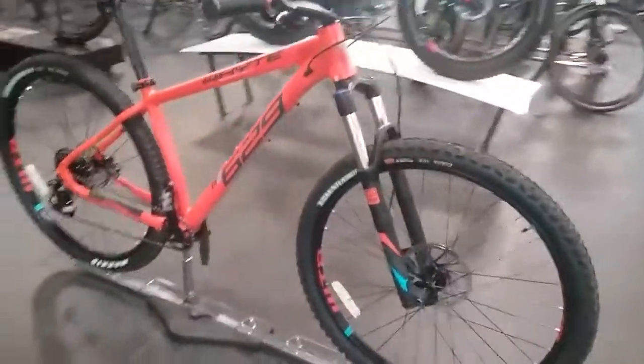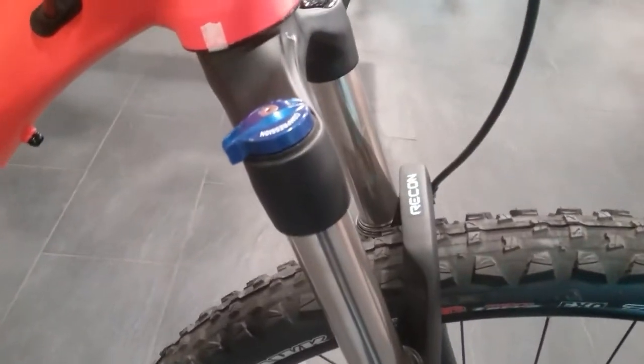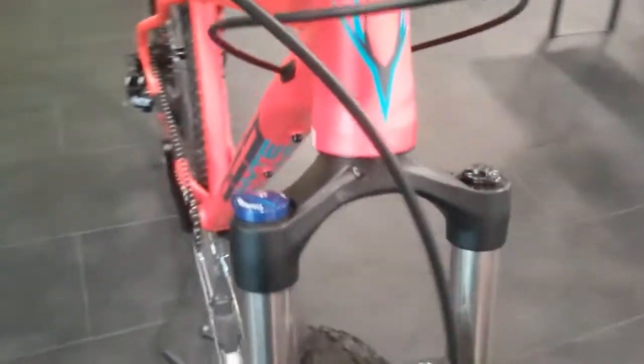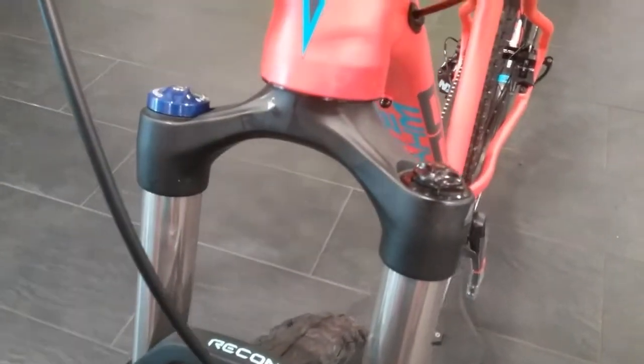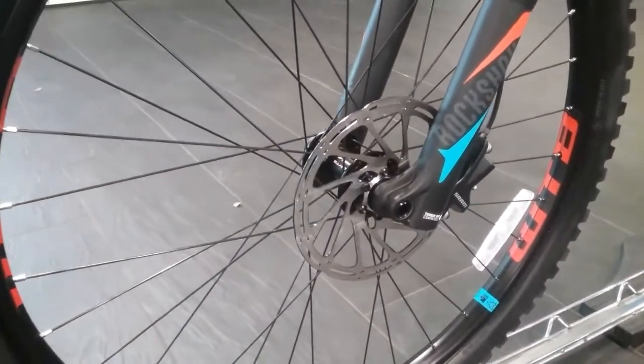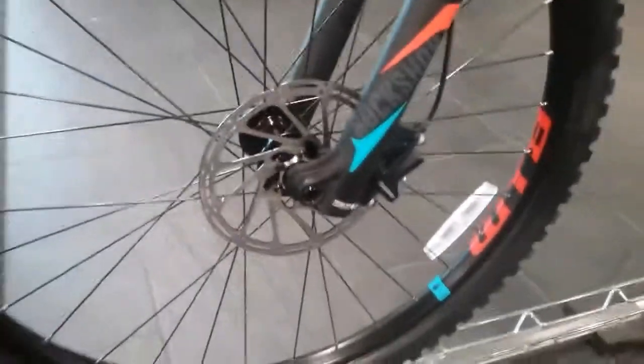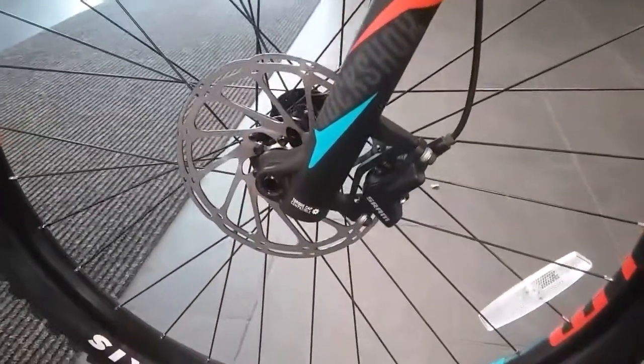Starting at the front end we've got the RockShox Recon Silver Fork with the lockout on the right hand side and the air chamber on the left hand side. This is running a 15mm through axle, and we are running a post mount as well.